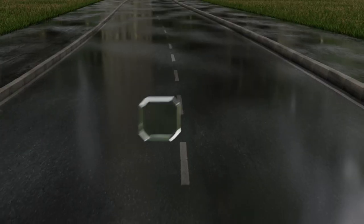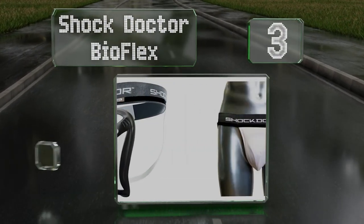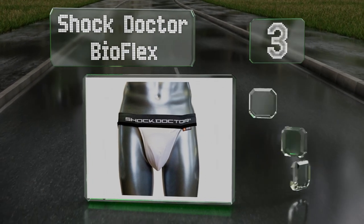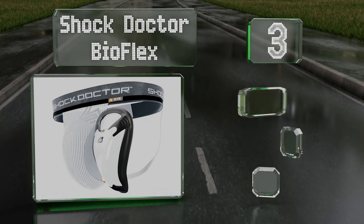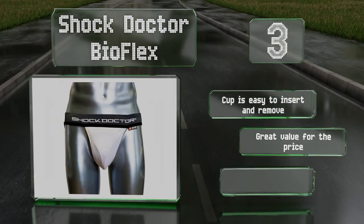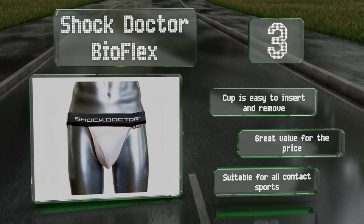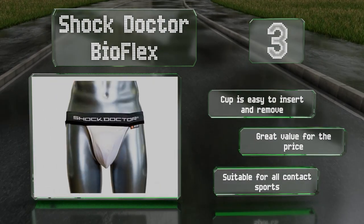Nearing the top of our list at number 3, the Shock Doctor Bio Flex conforms to your body to provide a comfortable fit and effective protection. The included athletic supporter has a vented mesh cup panel to provide airflow, which can help keep you cool and dry. The cup is easy to insert and remove, it's good value for the price, and it's suitable for all contact sports.